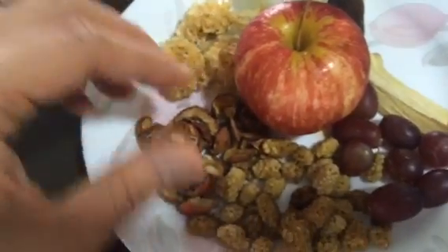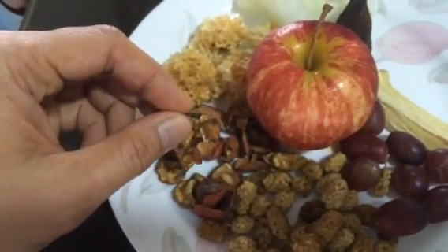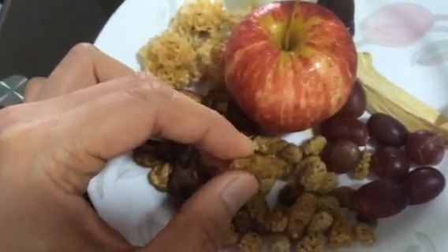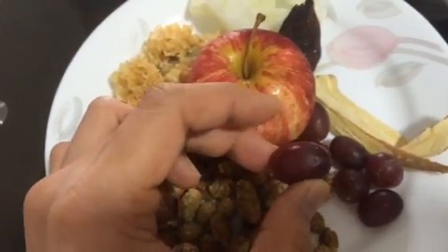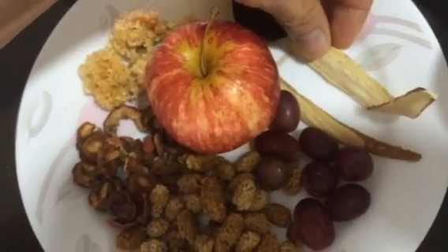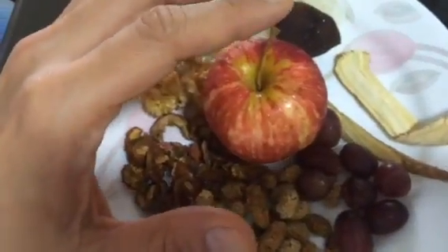You need around a Chinese tablespoon of san zha (hawthorn). Then you need 20 of these san jiu zi mulberry fruits. For grapes, you can use seven to eight — cut them in half and remove the seeds.